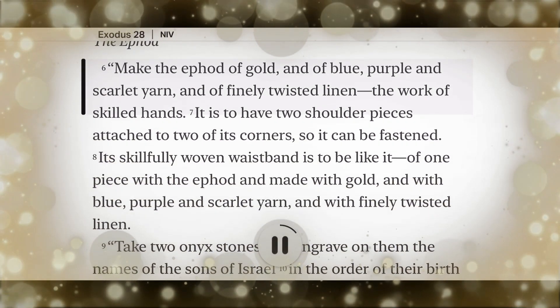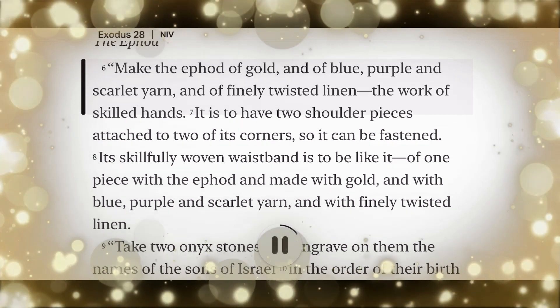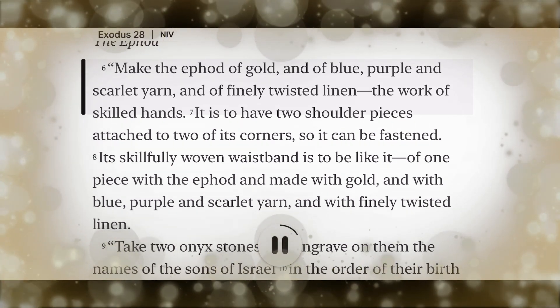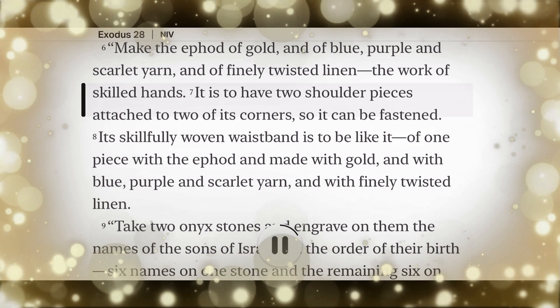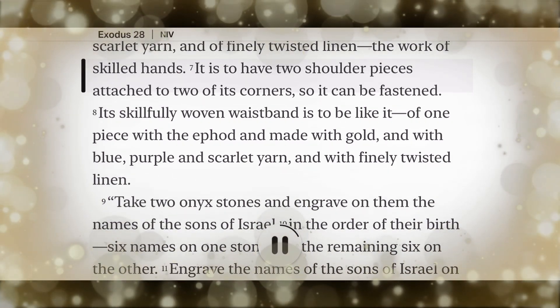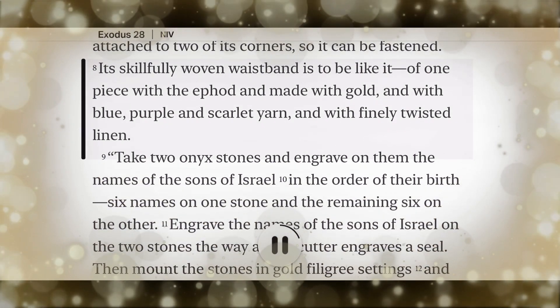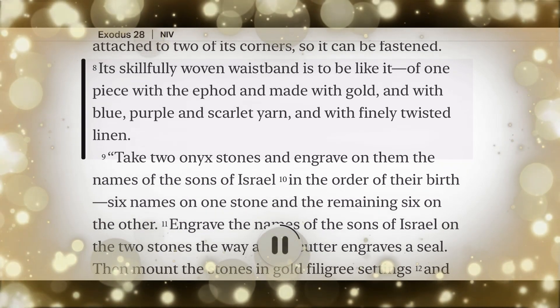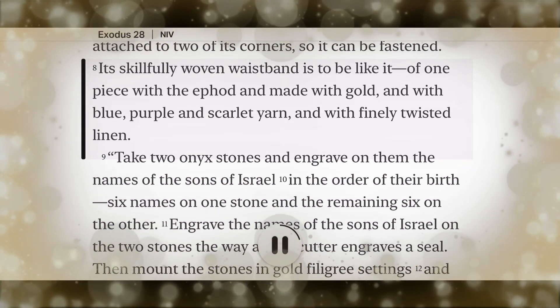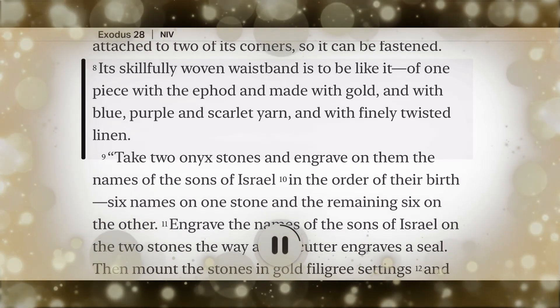Make the ephod of gold and of blue, purple, and scarlet yarn, and of finely twisted linen, the work of skilled hands. It is to have two shoulder pieces attached to two of its corners so it can be fastened. Its skillfully woven waistband is to be like it, of one piece with the ephod and made with gold, and with blue, purple, and scarlet yarn, and with finely twisted linen.